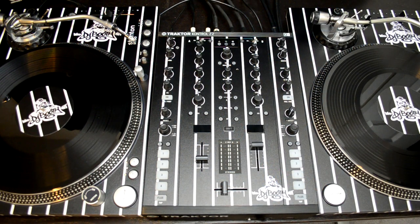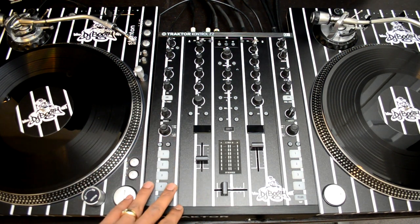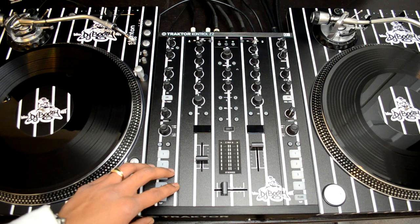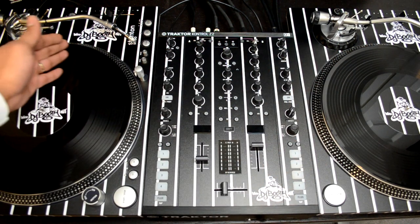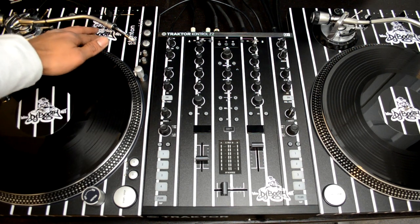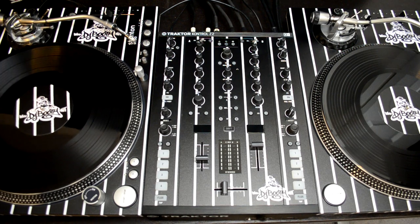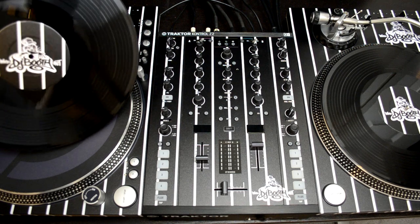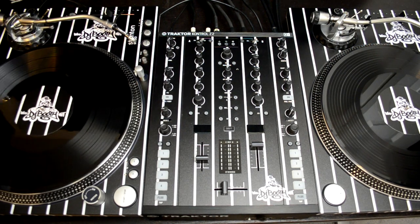As you guys can see, we have the Traktor Kontrol Z2 with the pinstripes, and we also got our Stanton ST150s done with the same setup — all the spacing and the pinstripes are the same all the way over. They also gave us the djboof.net logo up on the top. Everything fits in, and they also gave us some StyleFlip djboof.net custom stickers that can go on top of your vinyl.